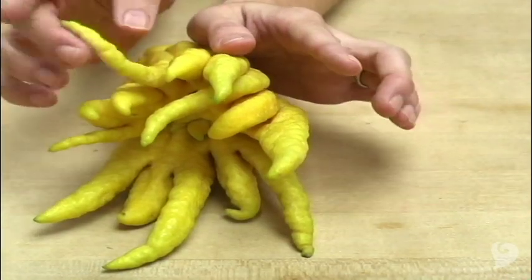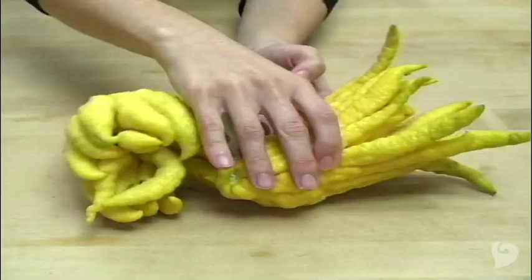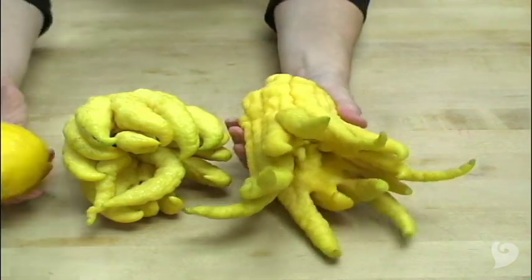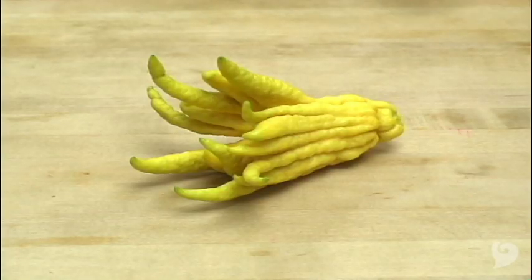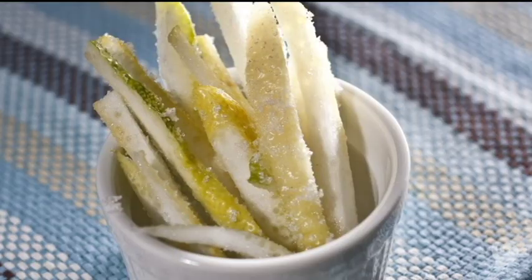The Buddha's hand is one weird fruit. It has crazy strange looking finger-like tentacles — it's kind of like a lemon with fingers. Unlike a lemon, Buddha's hands don't have juice. They're all rind and spongy pith inside, but they are edible. We'll show you how.